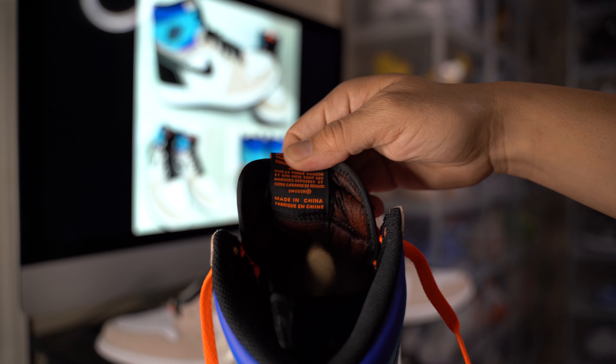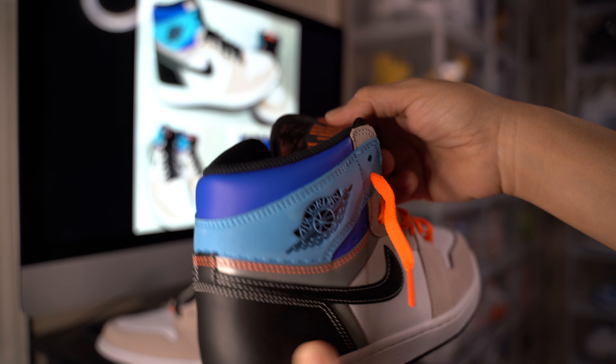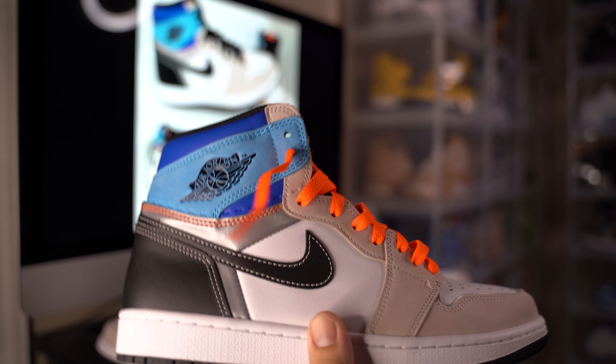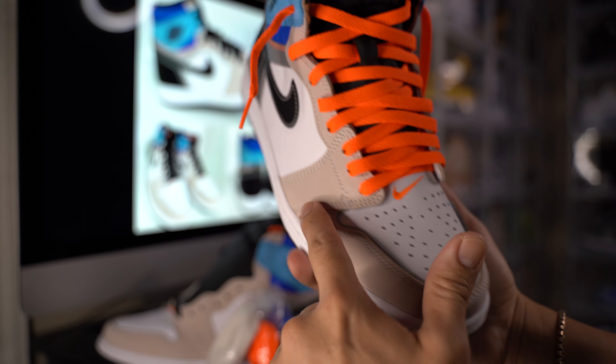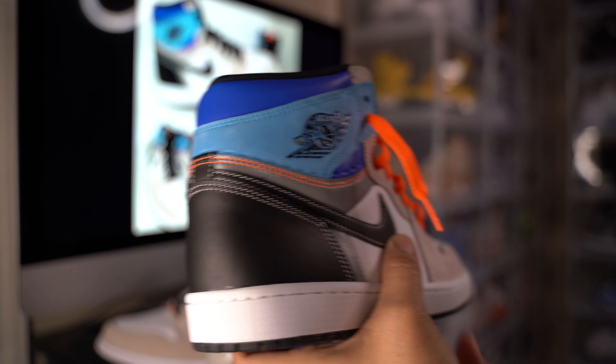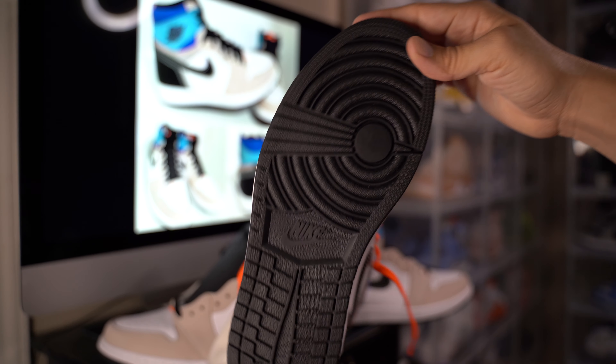I'm not that crazy — I need these for the personal collection. There's 3M reflective material right here. When you shine a light at night it shines up, and black on the bottom.